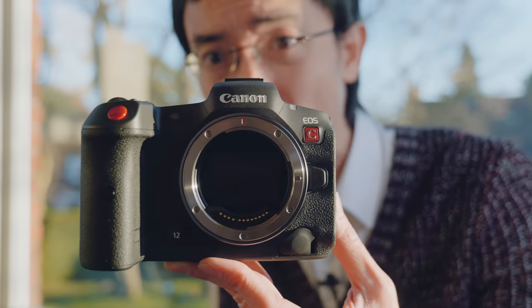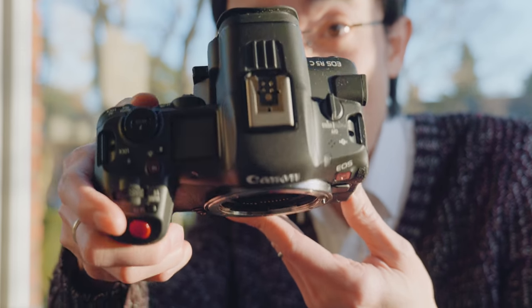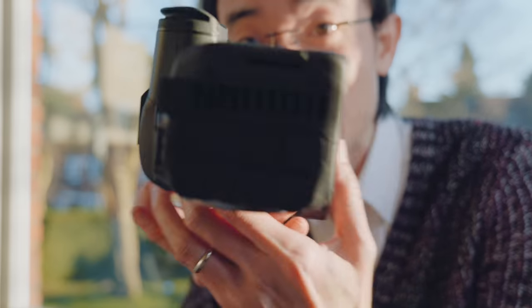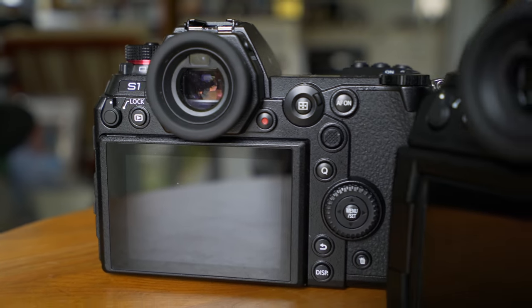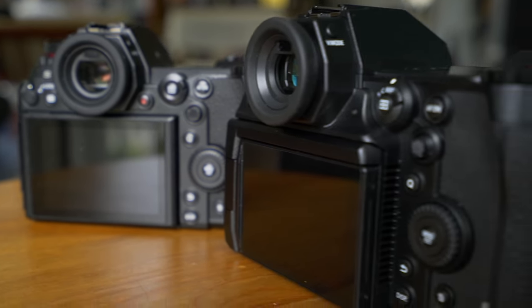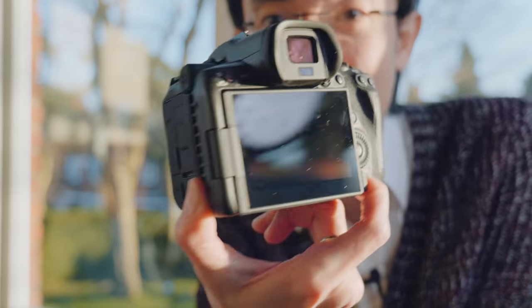From this angle it just looks like another R5, R6, or another EOS R. But check the back — it actually sticks out so much. This is almost like what Panasonic did to the S1 to make the S1H, because it's just got an exhaust cooling fan at the back.